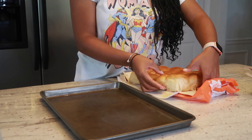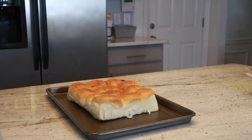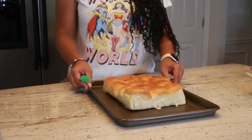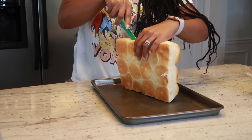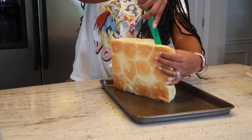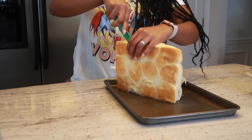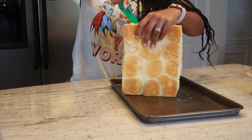I'm removing the Hawaiian bread from the packaging and placing it onto my tray. Now I'm going to take that knife and just try to neatly cut the bread into two pieces evenly so we can open it up and get to creating our sandwiches.